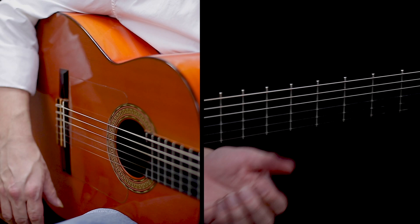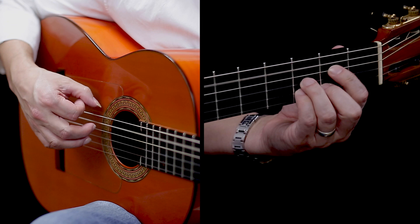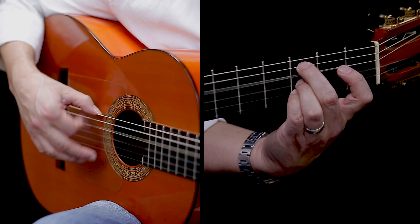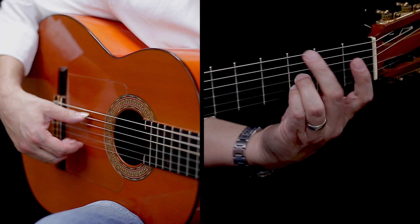One thing you'll see me do a lot is — [demonstrates] — that's 12, 1, 2, 3, 4, 5, 6, 7, 8, 9, 10, 11, 12, 1, 3, 4, 5, 6, 7, 8, 9, 10, 4, 5, 6 — and that gets us back to the same 6 as it would be.